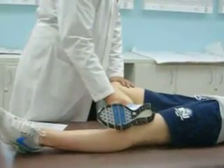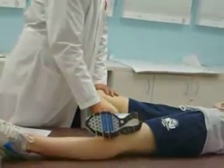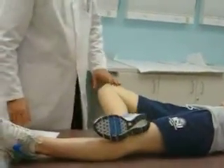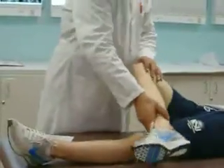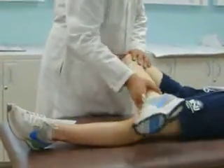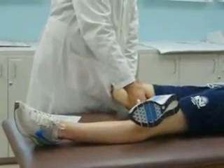This is a test for sacroiliitis. Any questions on Faber? Because you will need to do this. For the piriformis test, after you remove the ankles from the table, are you still putting pressure on the knee? Yes. You're just, in this position...